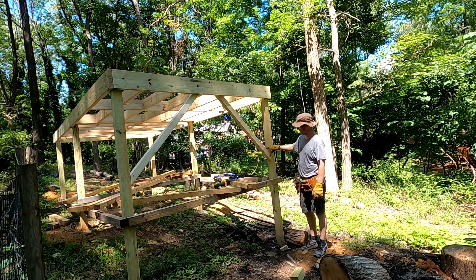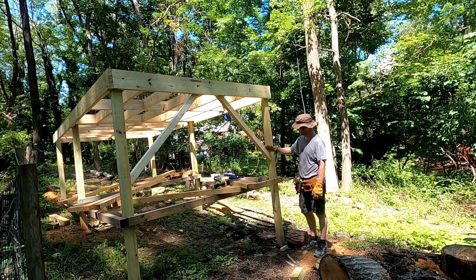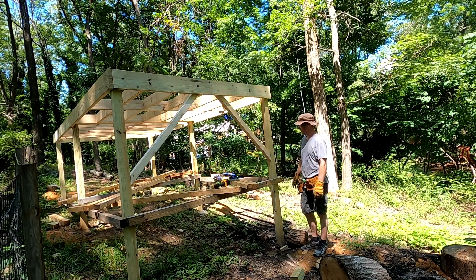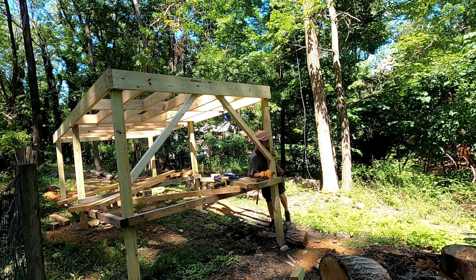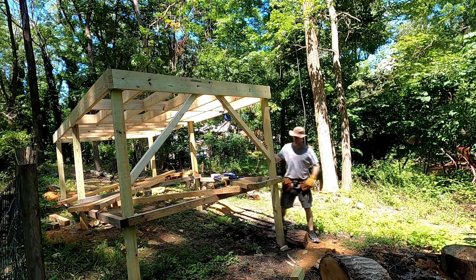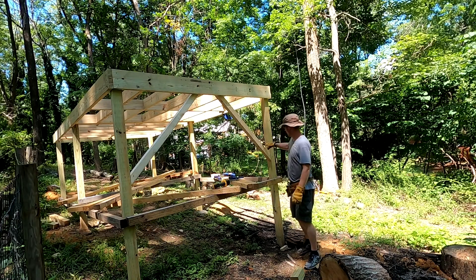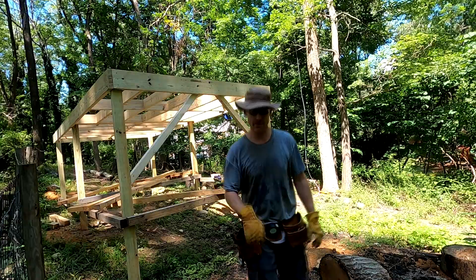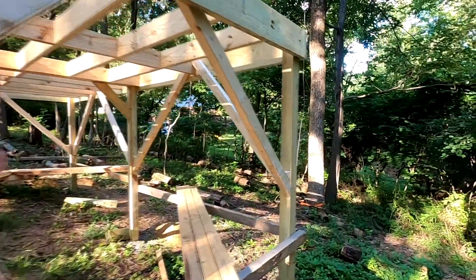The only thing you have to worry about here is we need to cover this up with some smaller pieces later so there's not just a corner right there for somebody to get trapped in. It's considered like a strangulation hazard — if a kid fell and got caught right there. So I have to put something across there to keep kids from getting caught up in it. It'll just be some scrap pieces of my two by threes.